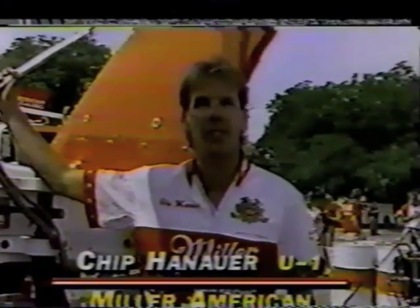My name's Chip Hanauer, and I'm standing next to the Miller American. This is one of the most successful boats and probably one of the most technologically advanced boats racing right now. The history of this boat — it's about three years old. It's taken me to three Gold Cup wins, something we're real proud of. We've won five Gold Cups, but we've utilized two different hulls to do that.